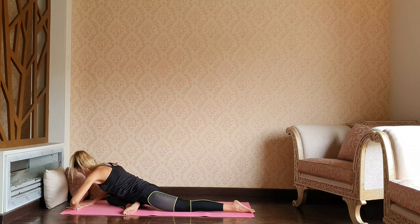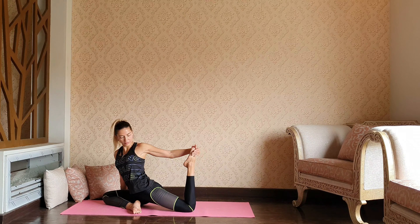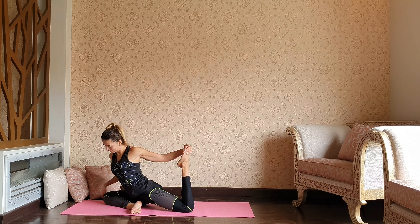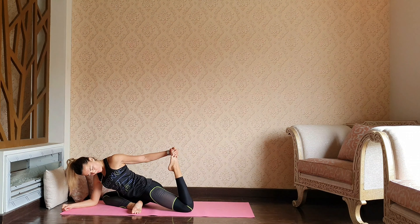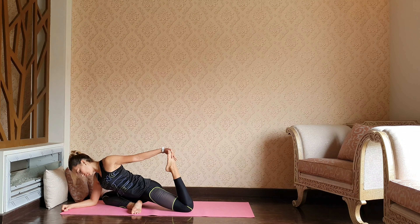Very slowly let's come up to the palms, reaching the back foot with the left hand. Maybe going deeper — dropping the right elbow down and pulling that left hip into the heel.